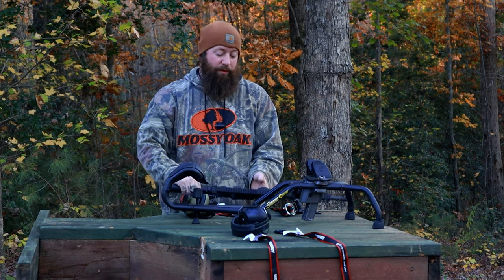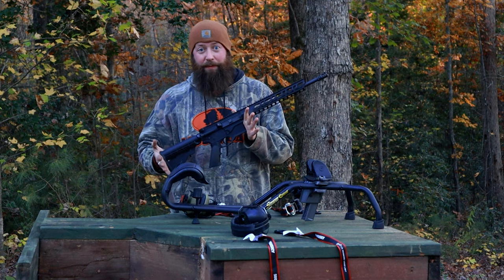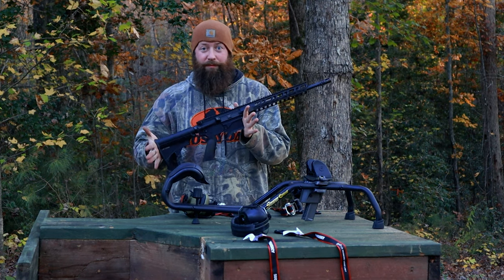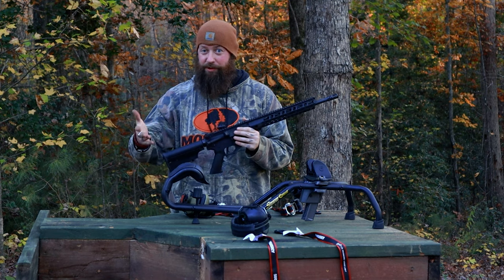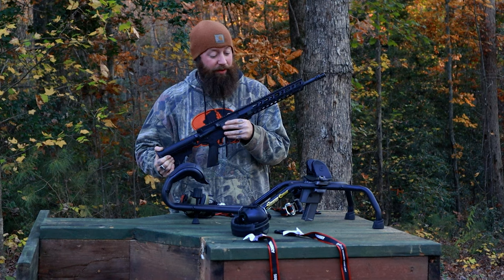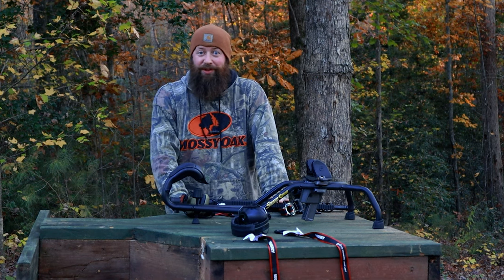Speaking of which, we've got a prototype for our new line of firearms that's going to be coming out pretty soon. This one here is a short barrel rifle, fully automatic, for law enforcement agencies. But we will be producing a civilian model in semi-auto. Stick around, watch the video, watch us test this thing out, and I hope you enjoy.